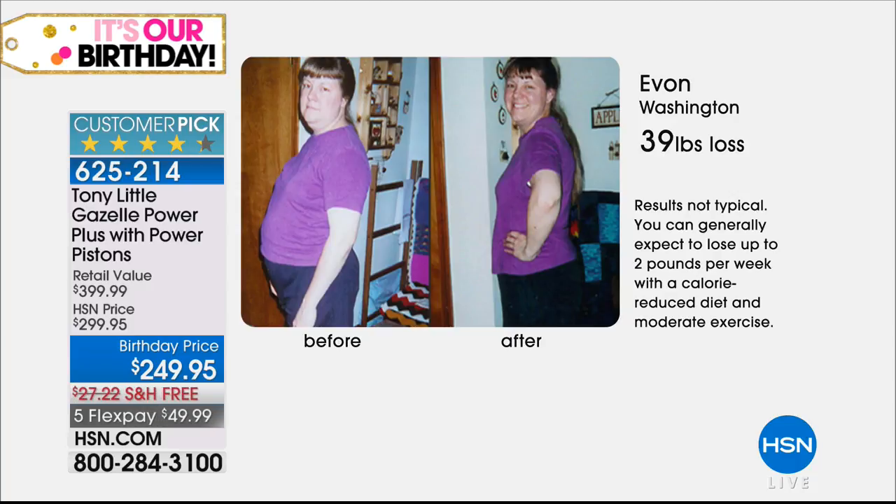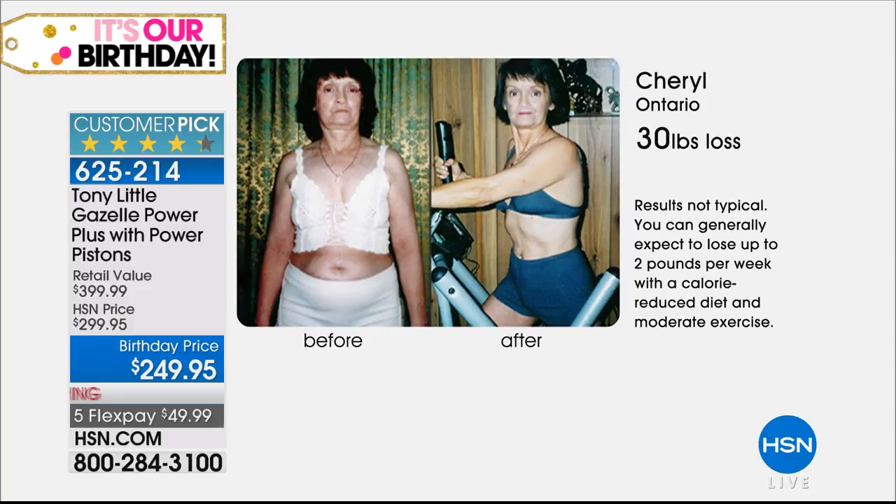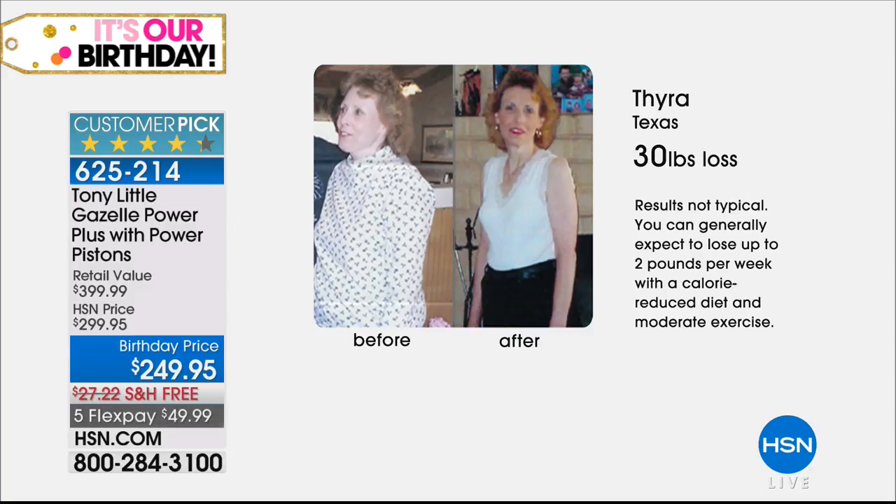Yvonne lost over 39 pounds in the privacy of her own home using the Gazelle and received the $250 check. Terry from Ontario lost 51 pounds — look at his waist. As a personal trainer, the biggest key as you get older is muscle preservation. Don't lose your muscle. On the Gazelle you do cardio and muscle toning simultaneously, so you have twice the calorie burning in one move — you lose the weight and shape up muscle at the same time.